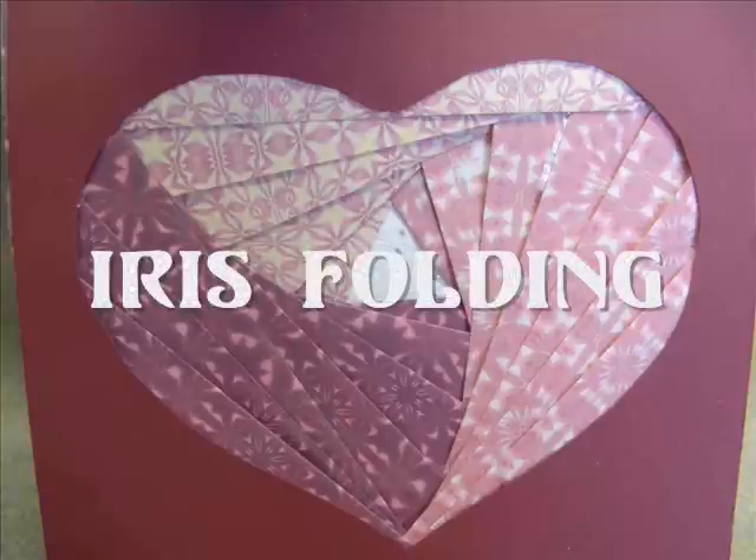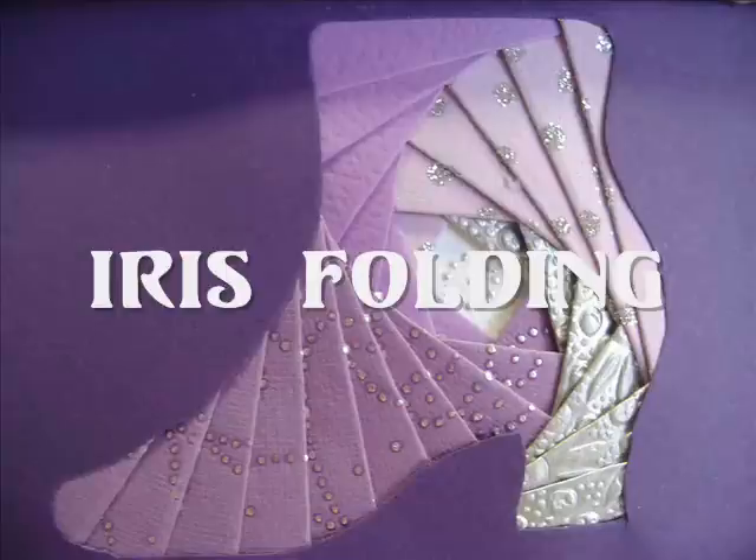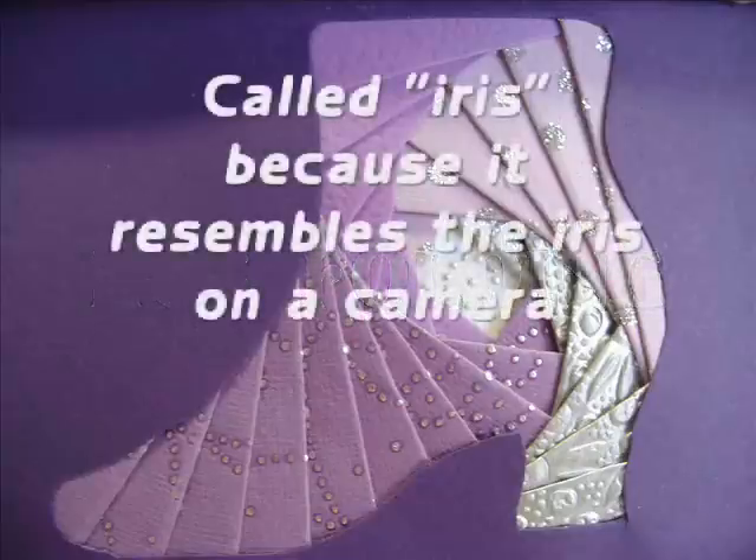Hey everyone! Today I want to show you how to do iris folding. Iris folding is called that because the paper looks like an iris on a camera that opens and closes.